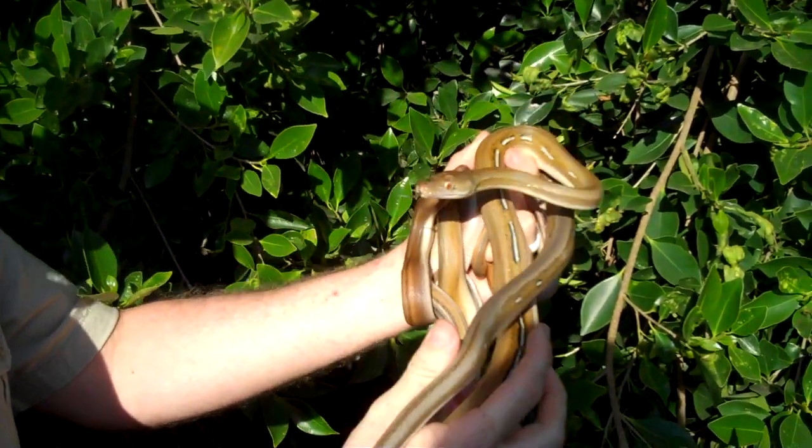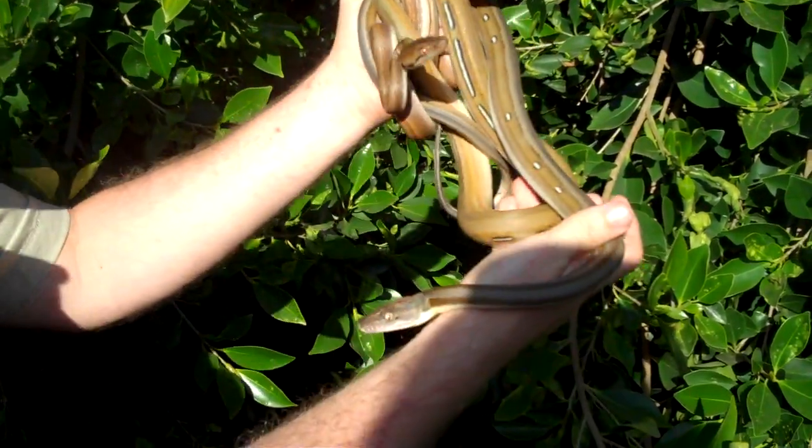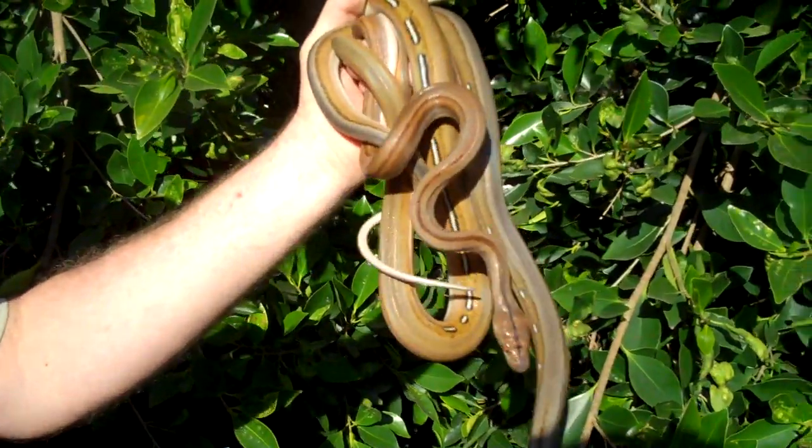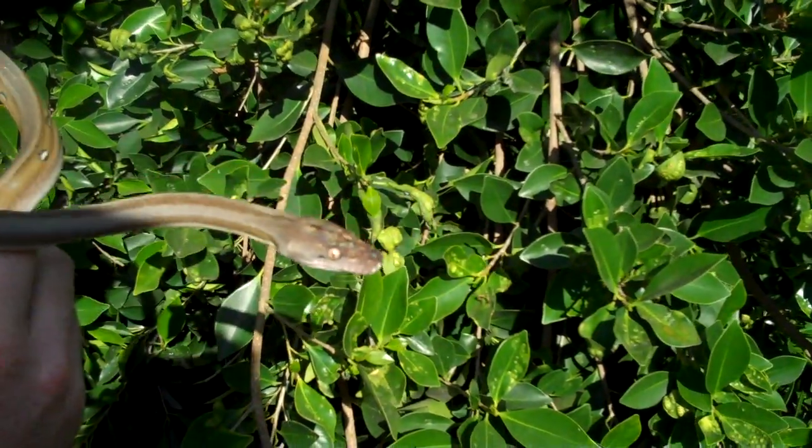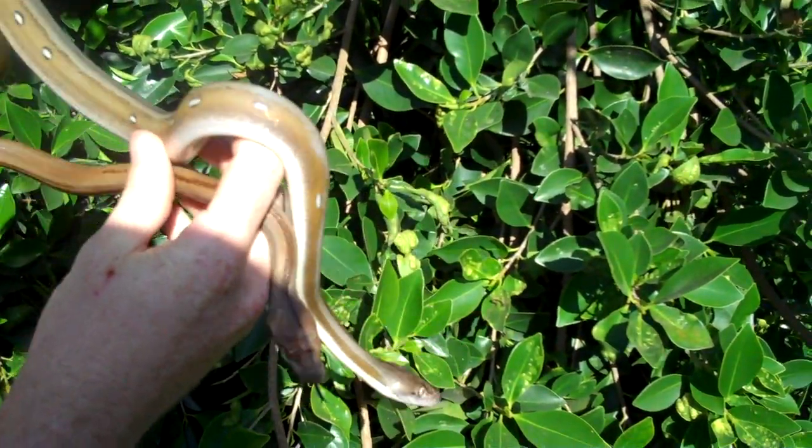I'm going to do a quick video here showing a few different variations of the Titanium Morph. These all come from the same breeding. You can see we've got this, like a chromeback. I don't know if you can see that steel gray all the way down the back.